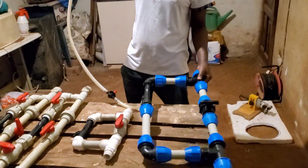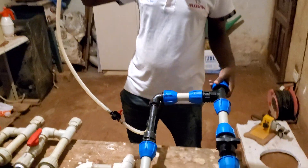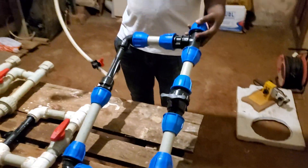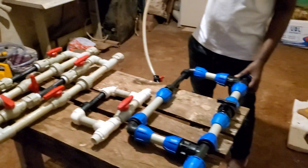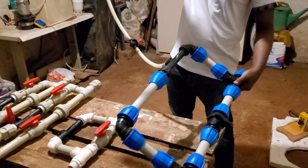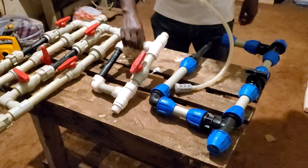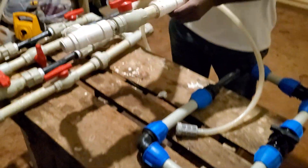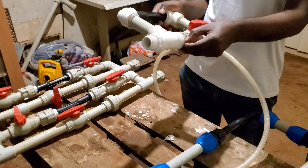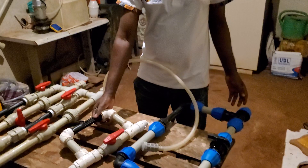Here we have connected using HDPE pipe, and you can see this is the best way to connect this Venturi system. I've also tried using PVC but I've been struggling — things were leaking — though it has managed to work, it's not so bad.